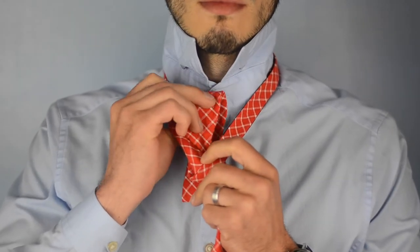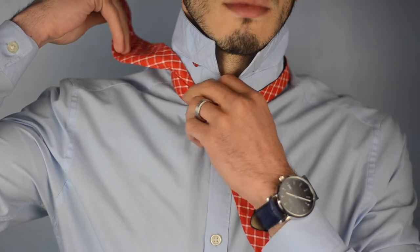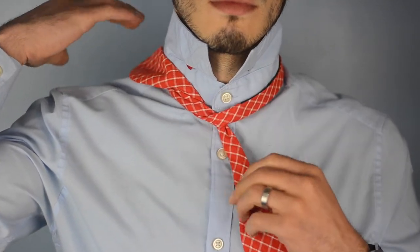Next step: take the left side of the bow tie, cross it over the right and underneath, then pull it so it's snug around the neck. Just let it hang on your right shoulder — just like that. Now you've got this tail of the bow tie in your left hand.